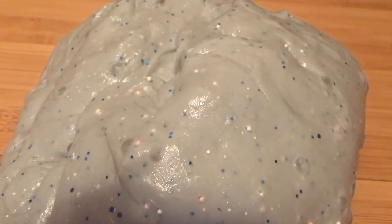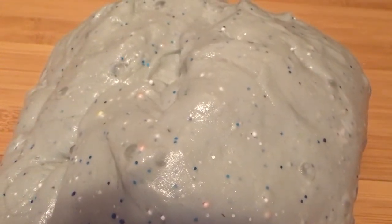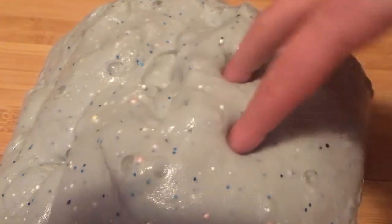Hey guys, welcome back to Golden Bloons. Today I'm going to be doing an updated slime collection. So let's get started.